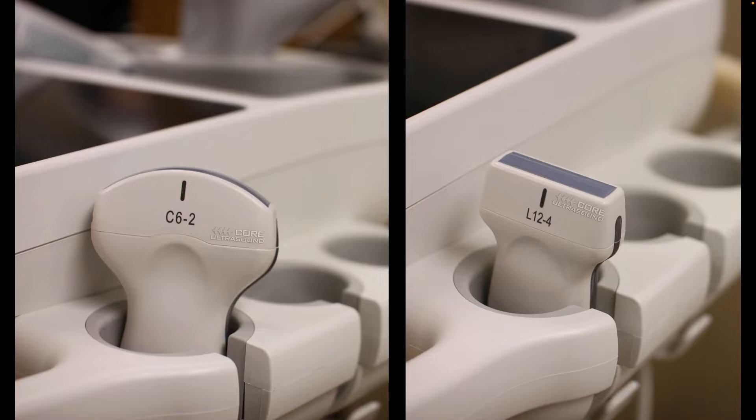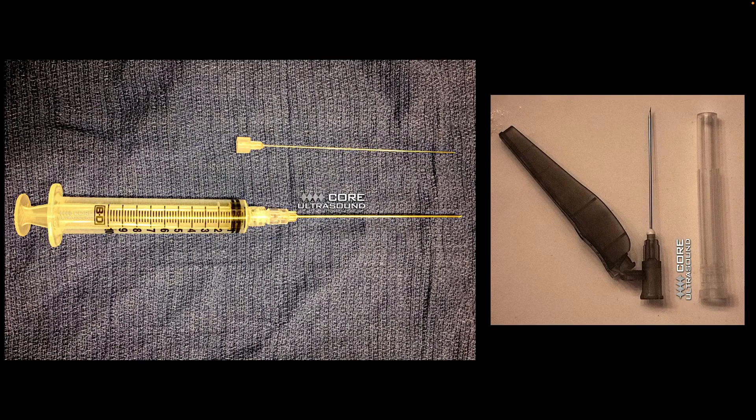With regards to the probes of choice, generally your linear transducer is going to be your probe of choice. But if you have an aspiration or injection where you're having to go a bit deeper than around four to five centimeters, the curvilinear transducer is going to give you a bit more depth to reach that.